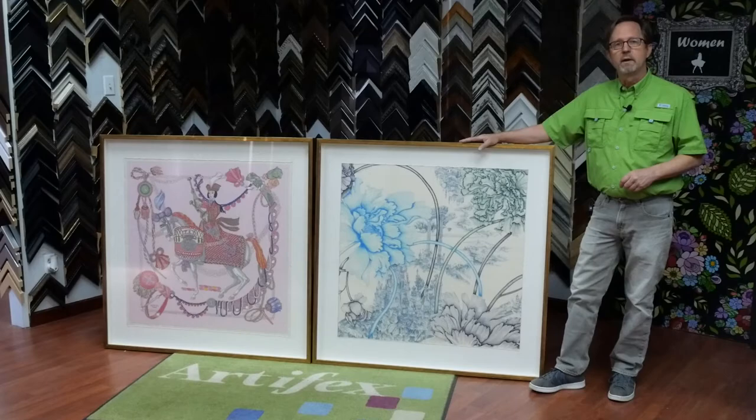So bring us your fabrics and crochet — anything like that, we can help you out. Follow us on YouTube, check out our website at ArtifactsArt.com, and I'll see you next time in the frame shop.